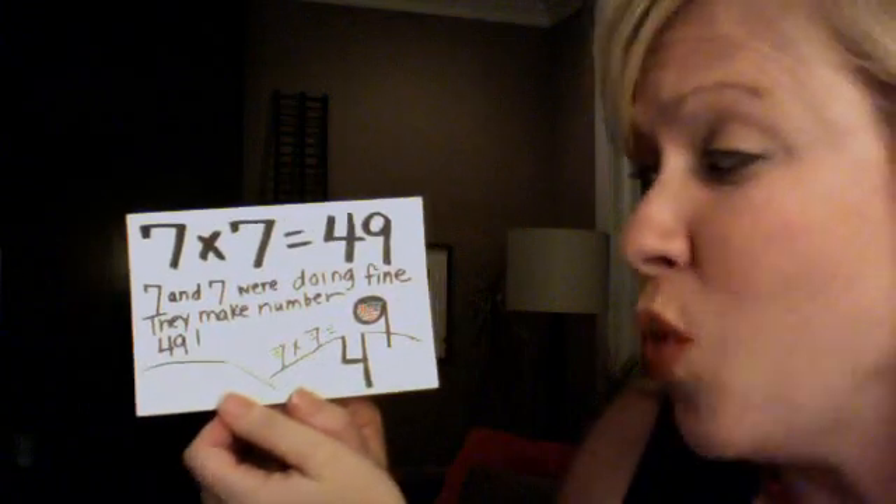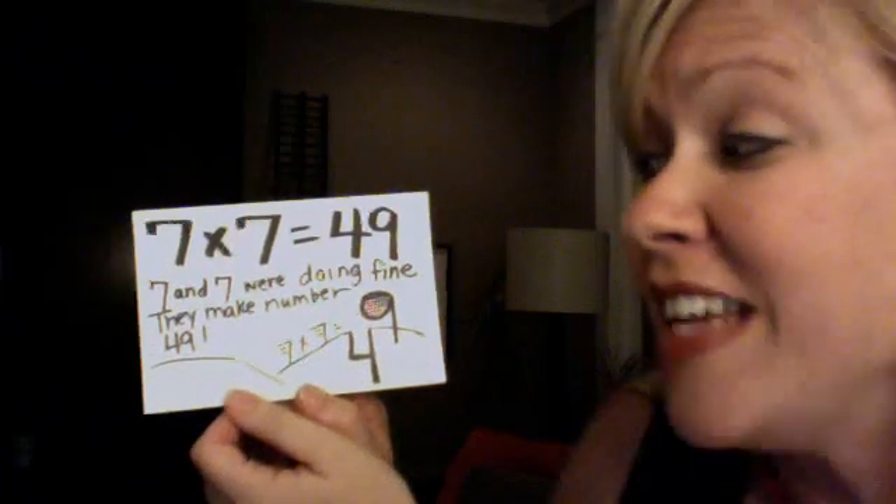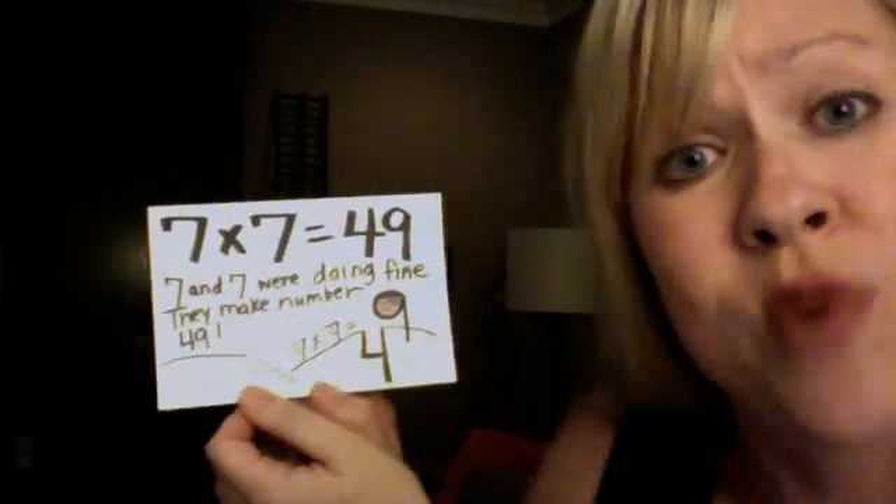7 and 7 were doing fine. They make number 49. 7 x 7 is 49.